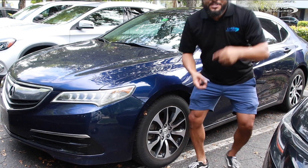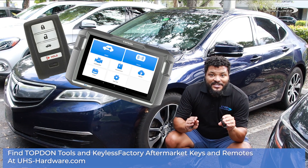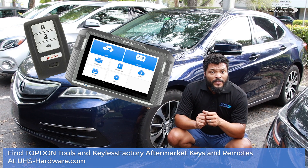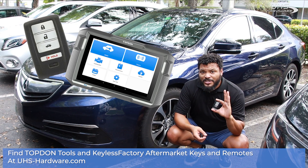No challenge — easily done by the Top-Down T-Ninja Pro. Quick, easy to do, works just like a charm. Go ahead and check out your Top-Down T-Ninja Pro right now at uhs-hardware.com — they're in stock and ready to go for you, as well as keyless factory keys.